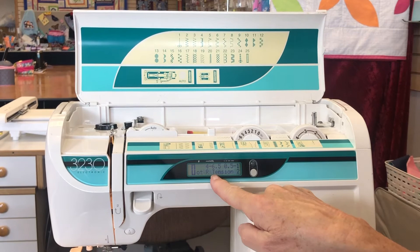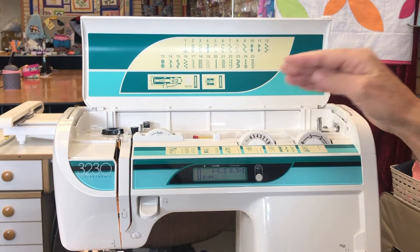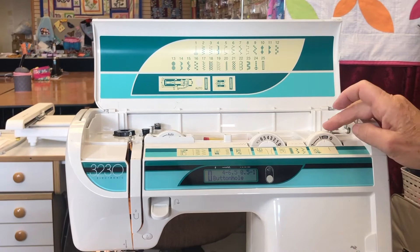Twenty-five is our buttonhole stitch. It tells me to change to foot R and to adjust my width and length — it suggests a width between four and six point five, so I'll try between four and five. For the length dial, it says to take it down to a half. You'll see the icon for the buttonhole stitch appear on the display.